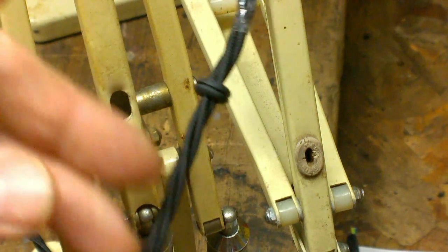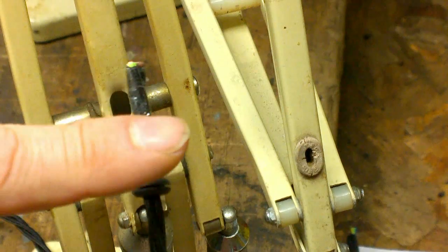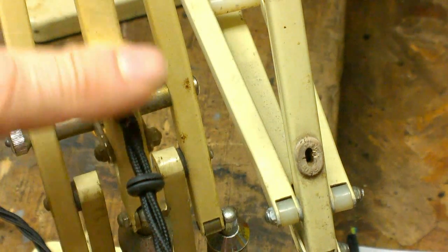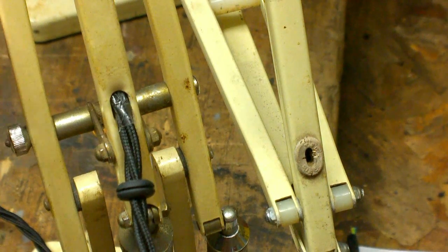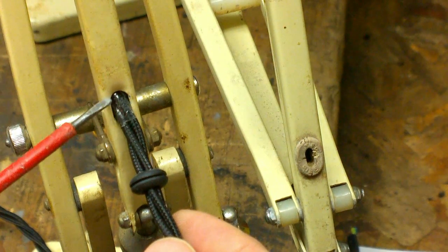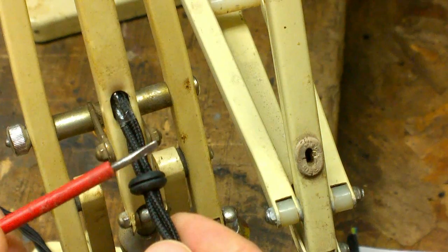One of the more difficult jobs when it comes to restoring your 1227 is the actual rewiring of the cable inside the arm. You can see it's quite a small opening, but these sides are actually quite sharp, so you have to ensure that you fit a grommet to prevent the sides of the arm cutting into the cable.